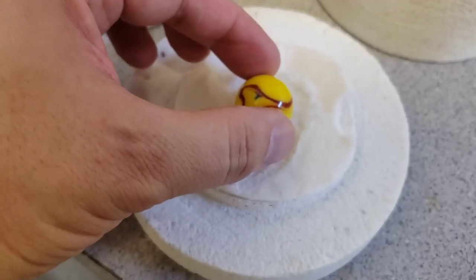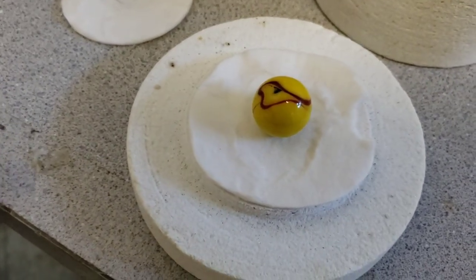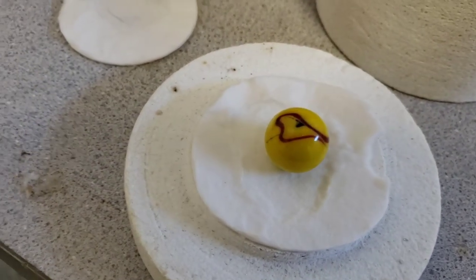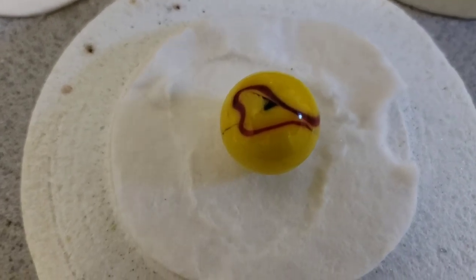Hopefully this isn't coated clear — in that case the coating will burn off and we'll just get a clear something — but I think most marbles are real dyed glass, so hopefully it'll maintain these red and yellow cool colors with a little bit of black.